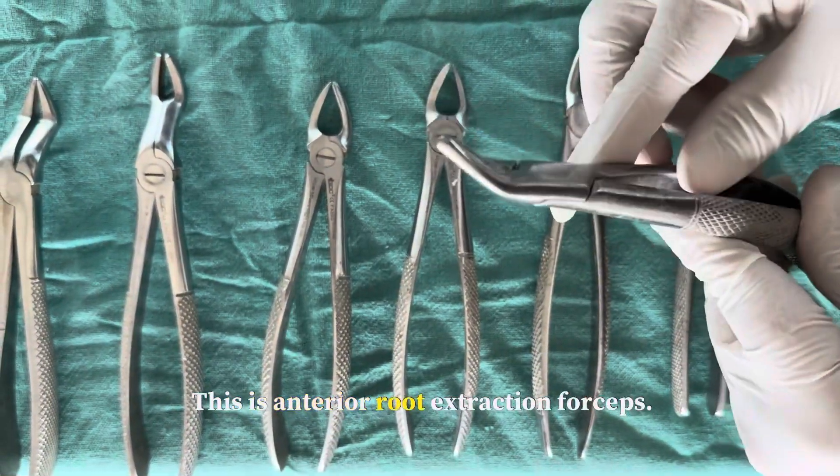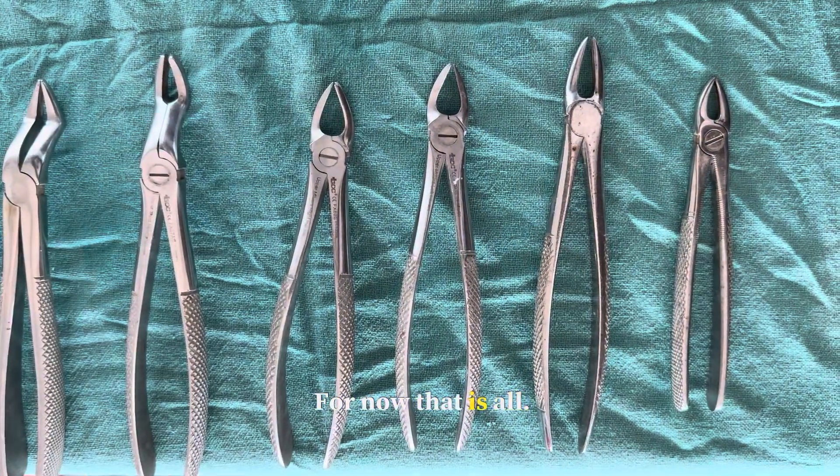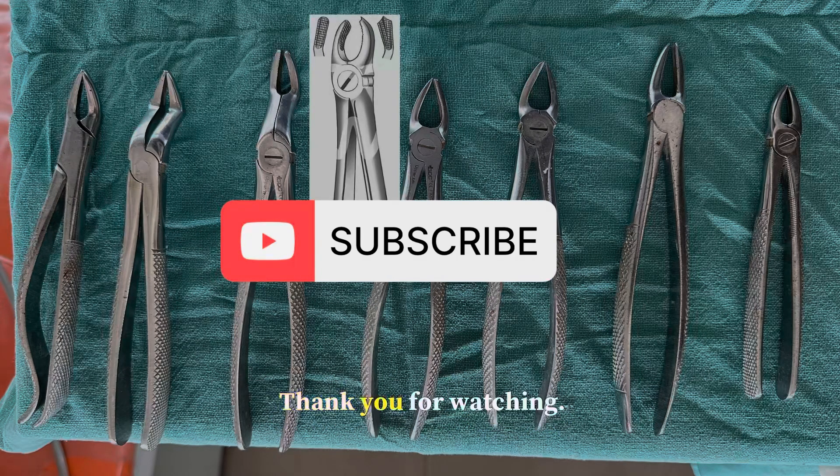This is the anterior root extraction forcep. For now that's all. Comment below if you have any query, and please subscribe to our channel. Thank you for watching.